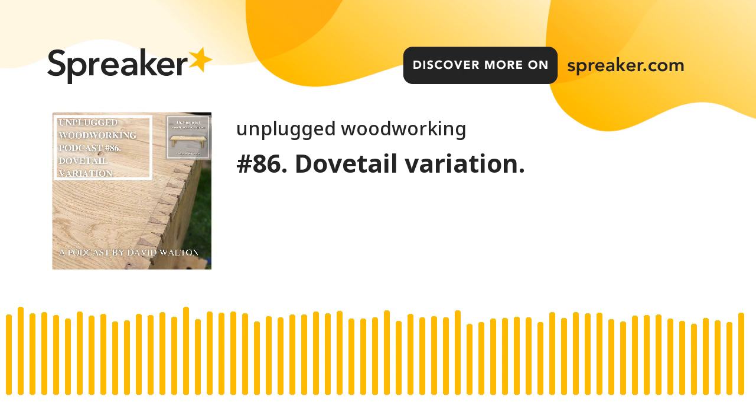Hello everyone and welcome to another episode of the Unplugged Woodworkers podcast. So what have I been up to? The last couple of days I decided to make myself a little drawer. This drawer is specifically to go inside a blanket chest that I made — I think maybe a year and a half, two years ago. And it's actually waited that long for the little drawer to go in. This is just a little slide drawer, solely just to house my socks.